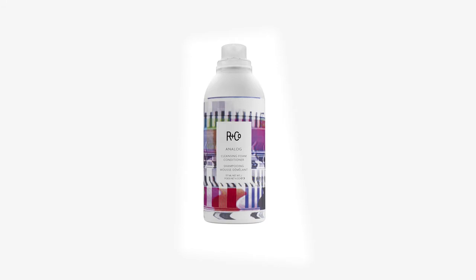Analog is a cleansing foam conditioner. Let's break that down: cleansing, so it cleans your hair; conditioner, so it conditions your hair. And we put both of them into a foam that gives us a beautiful rich lather.